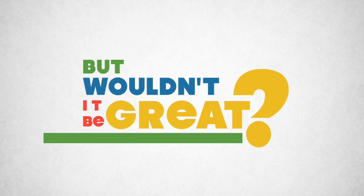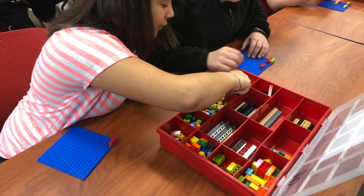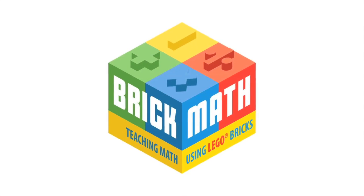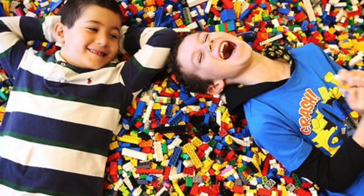But wouldn't it be great if students had a hands-on method of learning something as valuable as math? Now they do. Brick Math is here to help elementary students learn math using one of their favorite toys, Lego Bricks.